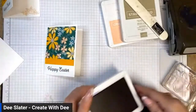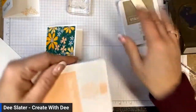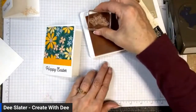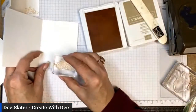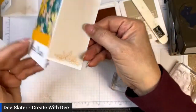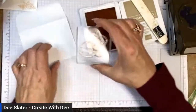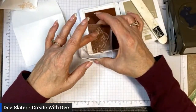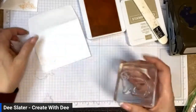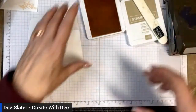Super cute! Then I'm going to take this little flower image that's also part of the stamp set and use my Petal Pink ink — that's the pink tone in the paper — and stamp a little inside. Then I'm going to take the envelope and use the bunny image to stamp on the outside of the envelope, just so people know this is going to be a little Easter card coming in.